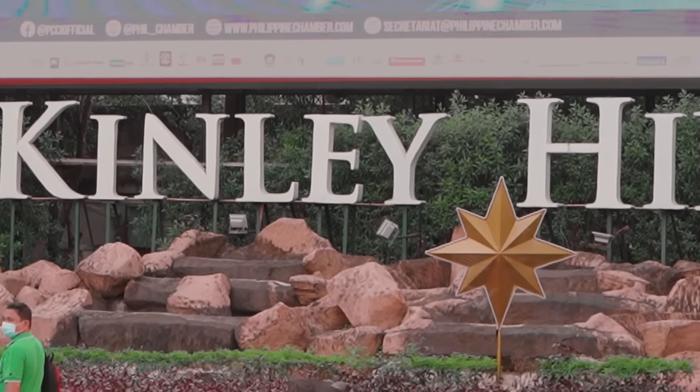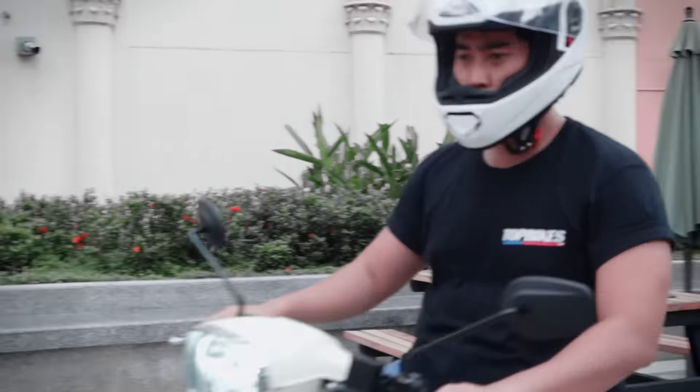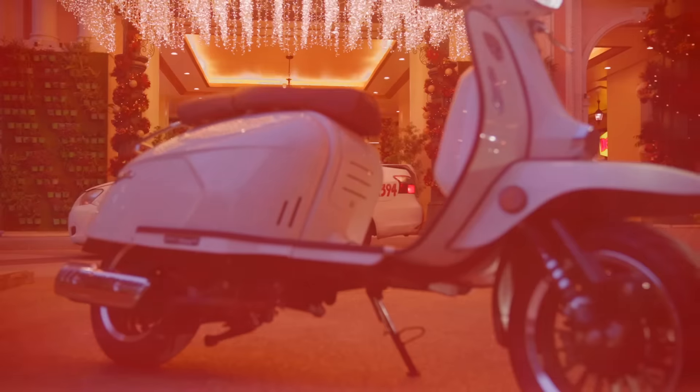So today we'll be riding around McKinley Hill, Taguig City, starting off at Venice Grand Canal Mall. We'll be seeing how the Royal Alloy GP180 fares in city traffic. I'm Matthew with Top Bikes PH, and this is Top Bikes Top 5.